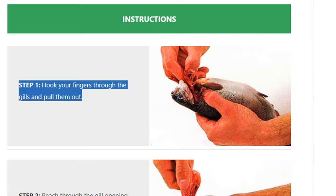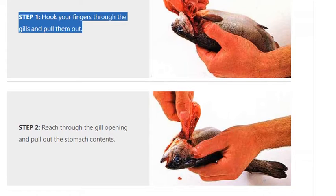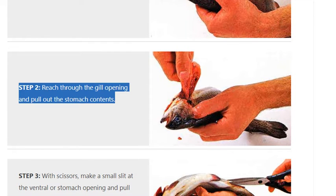Step 1. Hook your fingers through the gills and pull them out. Step 2. Reach through the gill opening and pull out the stomach contents.